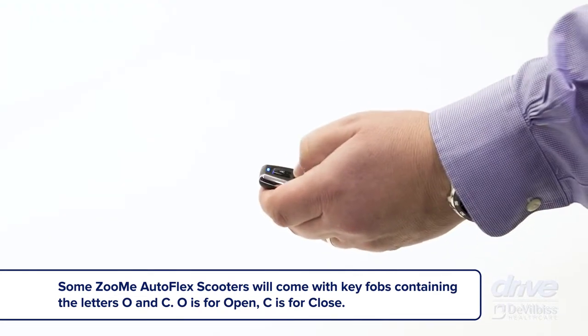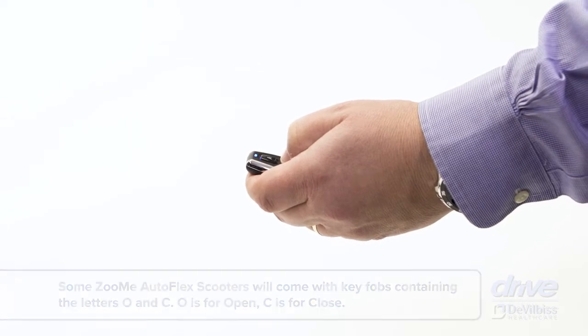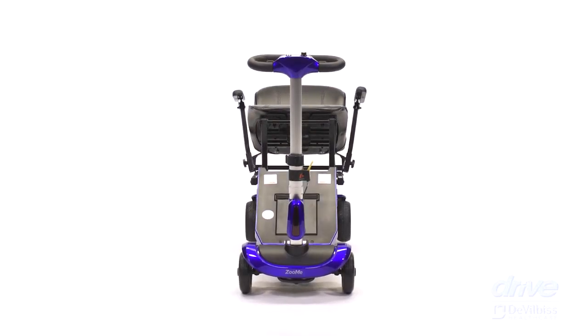B is for close. When you press and hold the B on the key fob, the scooter will automatically close and fold.